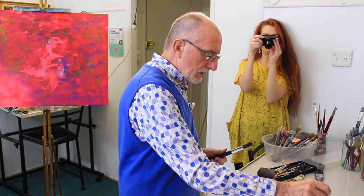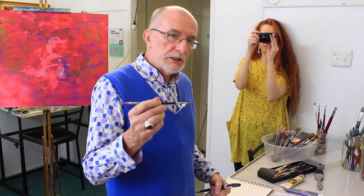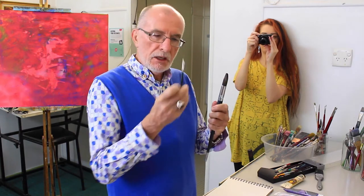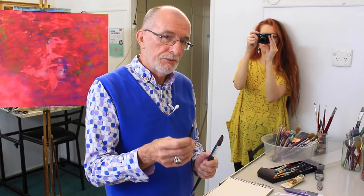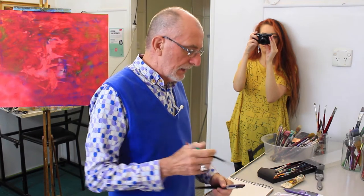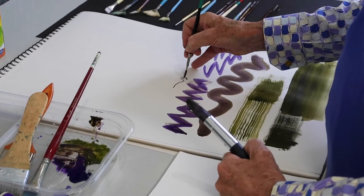Brushes do come in a great deal of shapes and sizes. These super fine ones — this is an expensive brush. This and that are probably roughly the same price, believe it or not, because this is a Kolinsky sable. I use these for doing super detailed work. You can do beautiful intricate little curly-cue things.